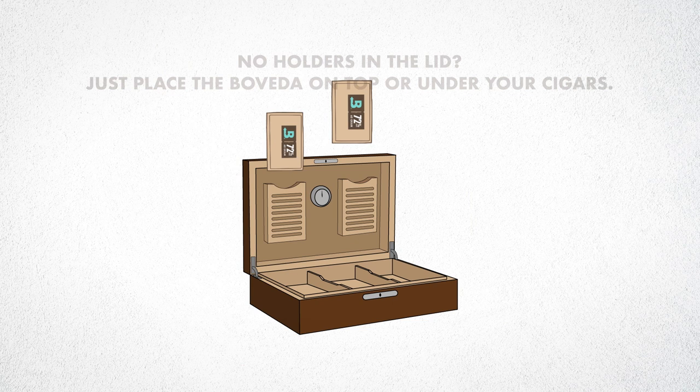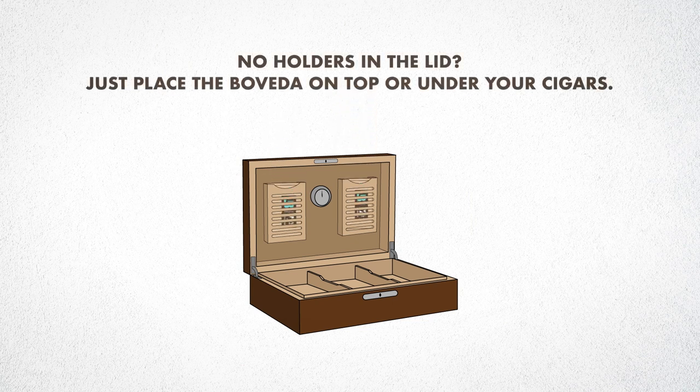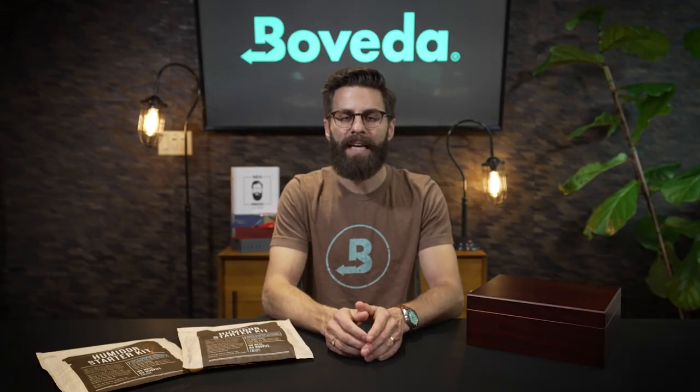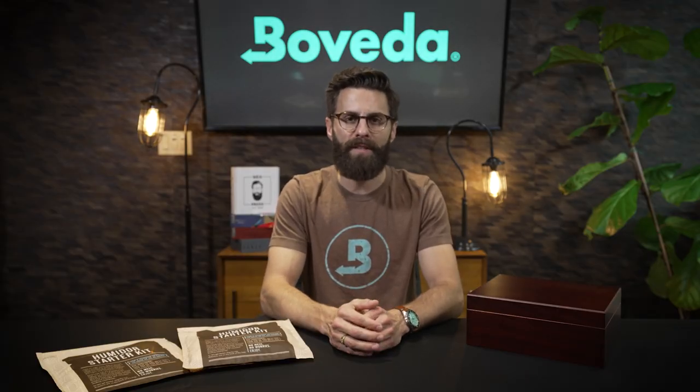Take the 72s out of the clear overwrap and place them inside the humidor. You can also add your cigars at this time — there's no need to wait after seasoning to add your cigars and the Boveda 72s.